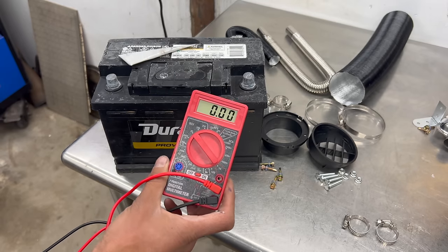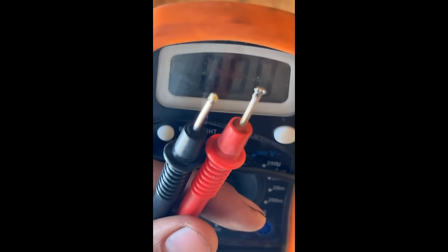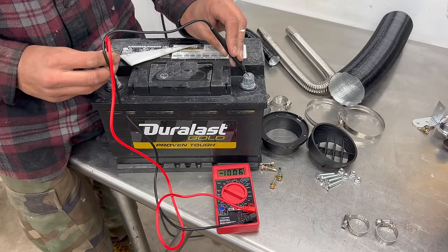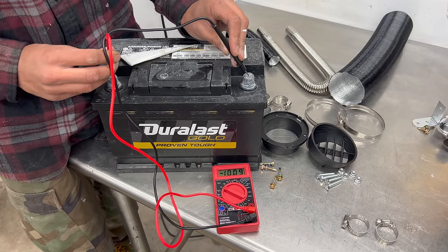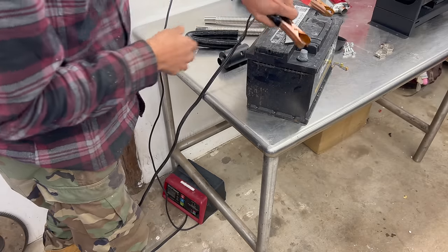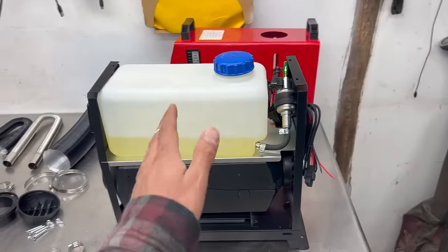Don't ask why my only multimeter is currently a seven dollar Harbor Freight one. We're at 10 volts — a little low — so I'm gonna go ahead and throw this thing on the charger. While the battery's charging I'm gonna go ahead and try to figure out where to mount this thing.